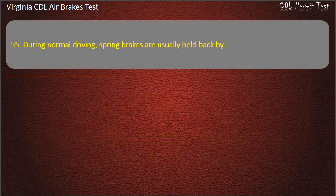Question 55. During normal driving, spring brakes are usually held back by: Bolts and braces; Air pressure; Springs. Answer: Air pressure.